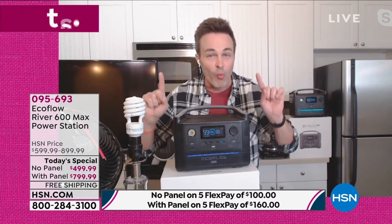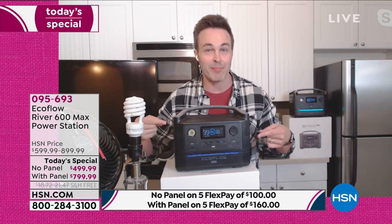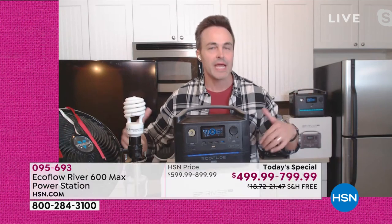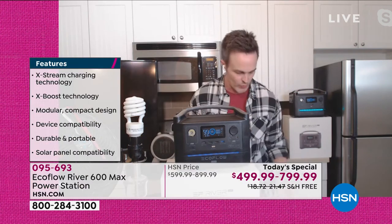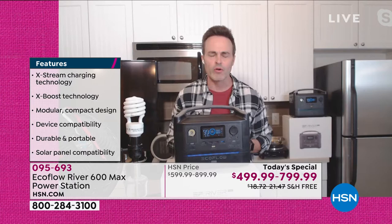This is twice the power of the Generation 2 EcoFlow River for a little less cost. EcoFlow is the worldwide and industry leader in the battery-generated space. This isn't one of those little dinky power banks that only powers lights, fans, and cell phones for a couple hours. Of course it'll do that — but let me show you what it can really do.